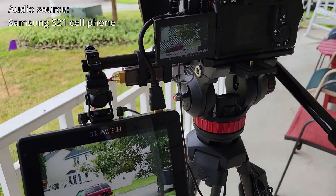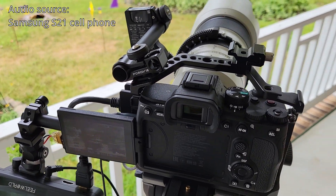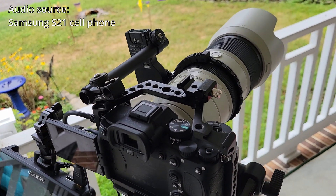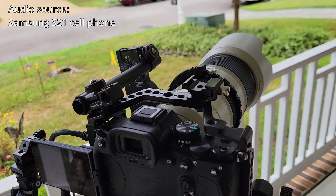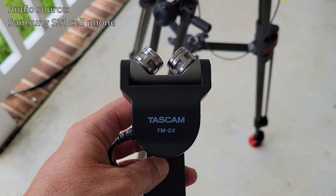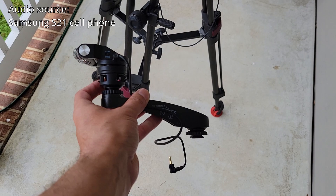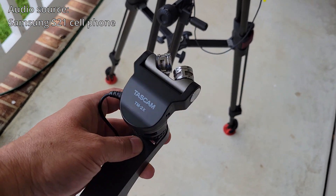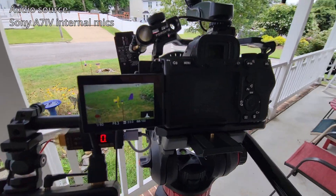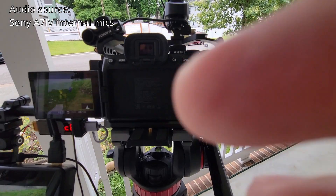Normally I would use an external audio recorder to do audio for the shows that I record, but I wanted to put an external microphone on this camera so that I could have better quality audio right on the video track. So I bought a Tascam TM2X external stereo microphone that I can mount on the top of my camera. I've mounted it up on top of the camera — it's not plugged in yet, but I'll plug it in in a minute. The audio you're hearing right now is coming through the internal microphones of the camera.